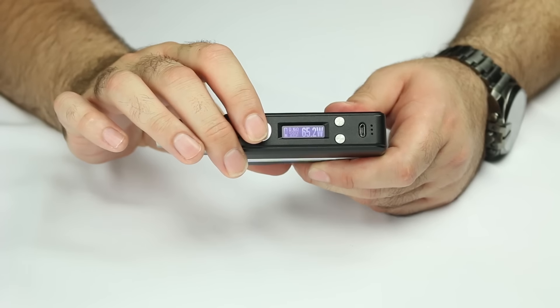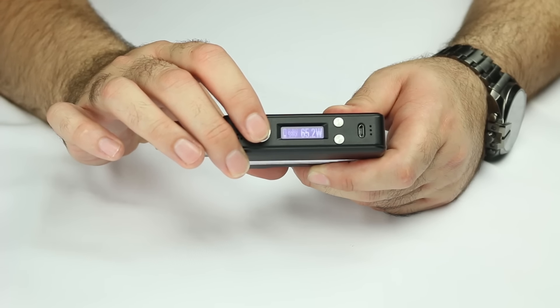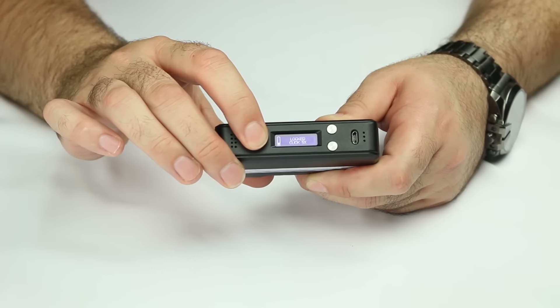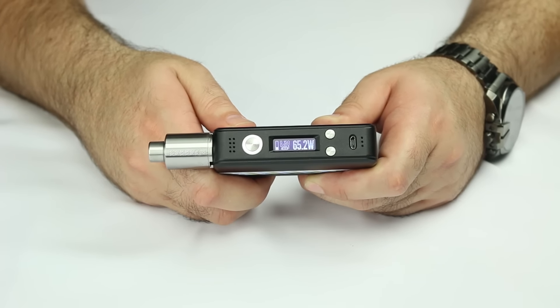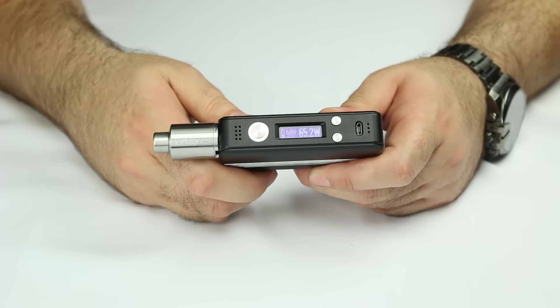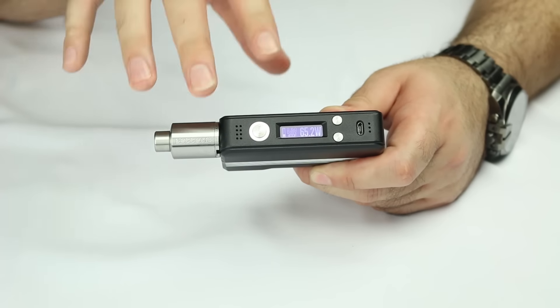Let's go ahead and start off by putting the device into lock mode. Simply press the fire button five times. One, two, three, four, five. As you can see now, it is in lock mode. Lock mode is great for vapers that keep their devices in their pocket — you're not going to have to worry about it misfiring. Also, the lock feature is what you're going to need to access all of the other features for this incredible chipset.